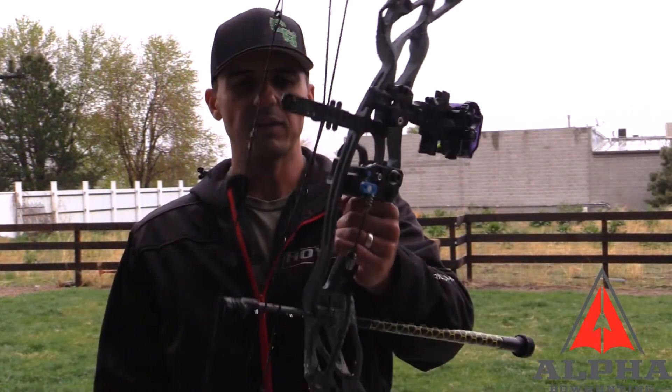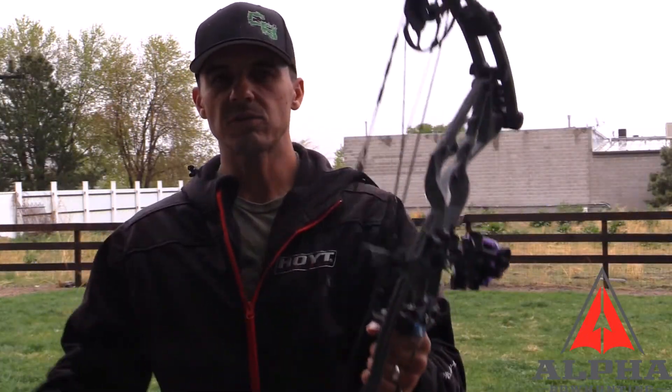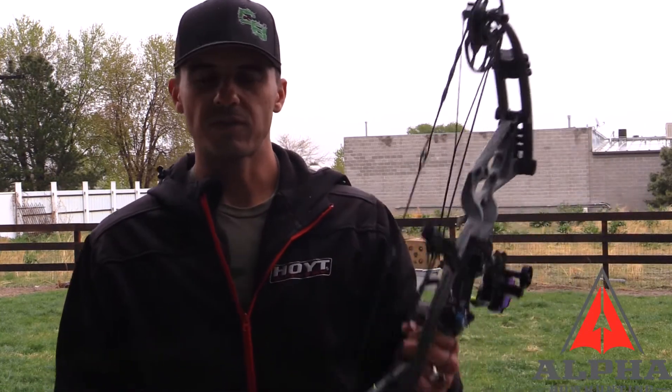Now we've got the Defiant 30 — shooting a few arrows at the same distance. The Nitrum's string was zeroed at 50 before, but that last bow is hitting about six inches right and the group is about three to five inches low. Let's see where the Defiant is hitting.